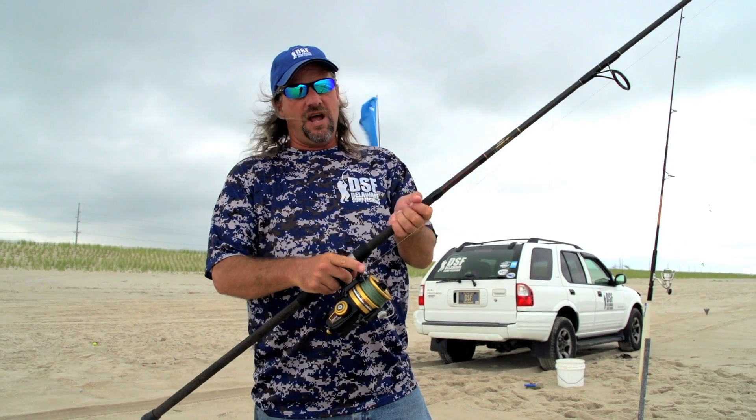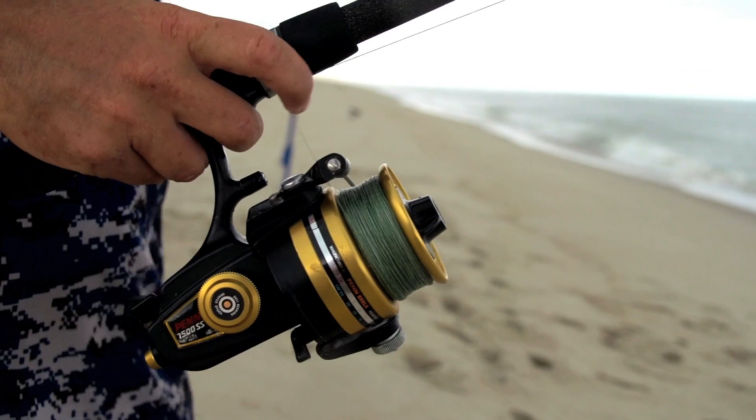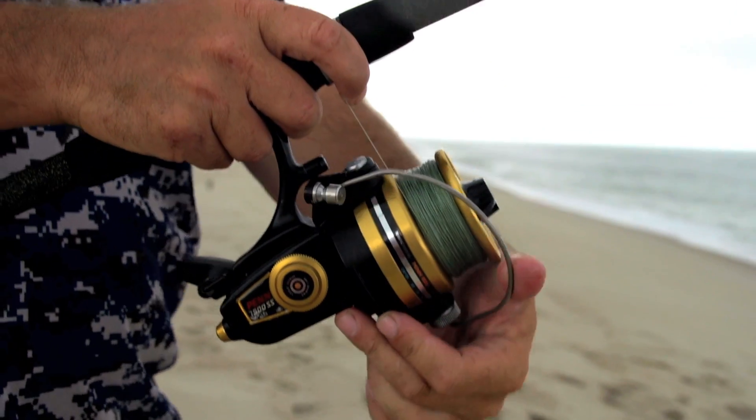This rod has a spinning reel. You line your bail up with the bottom of your rod. Pull your line in tight to the rod. Click your bail over.